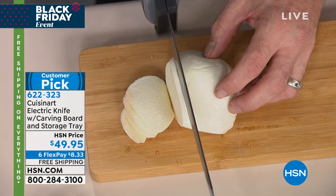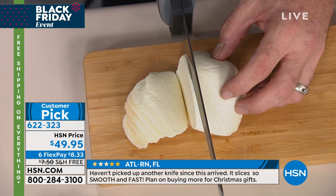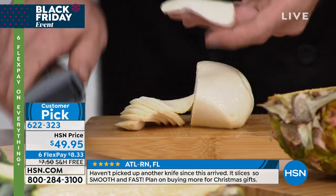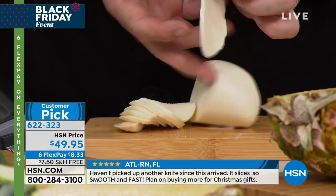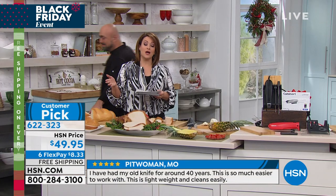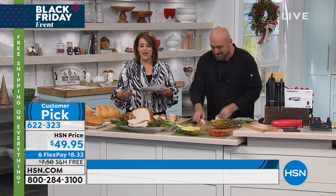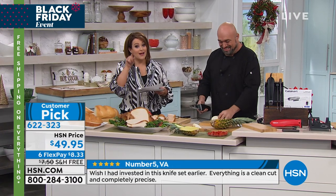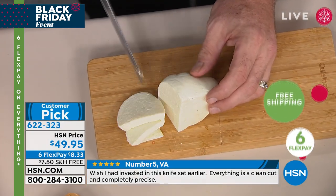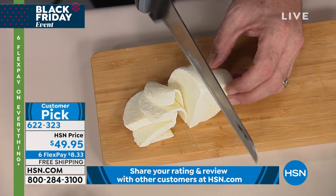Read the reviews — someone in Florida said they haven't picked up another knife since this arrived, it slices so smoothly and fast, and they plan on buying more for Christmas gifts. Another person said they had their old one for about 40 years and this one is so much easier to work with — lightweight and cleans easily. Another said they wished they had invested in this knife earlier. For $49 and change, this is a beautiful piece from Cuisinart. This knife is an equalizer — it does all the hard work.